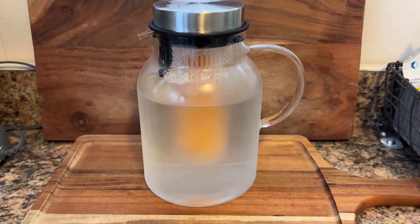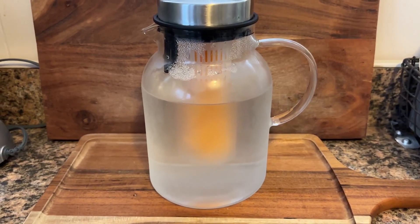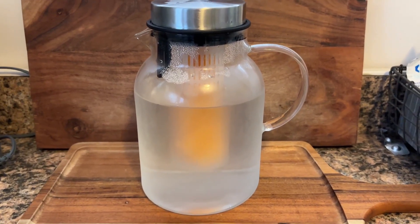Overall, this is a really good pitcher, really good infuser, gets the job done. And if you're in the market for one, I give it a thumbs up.